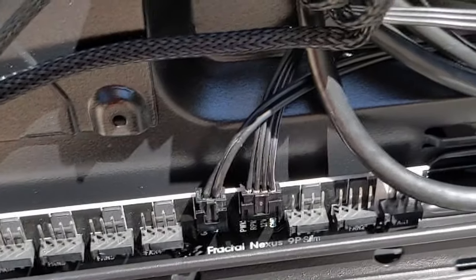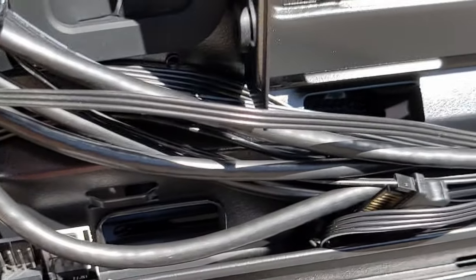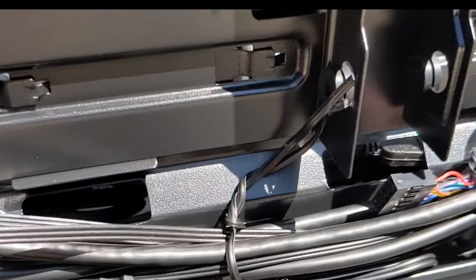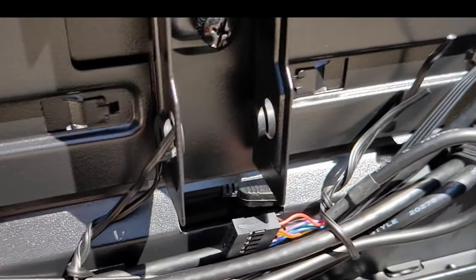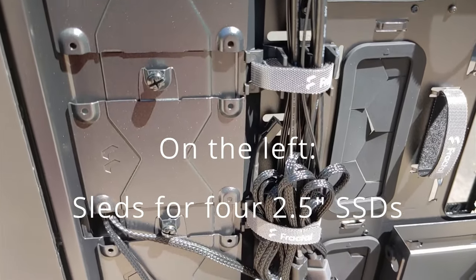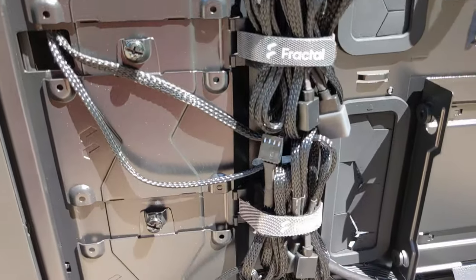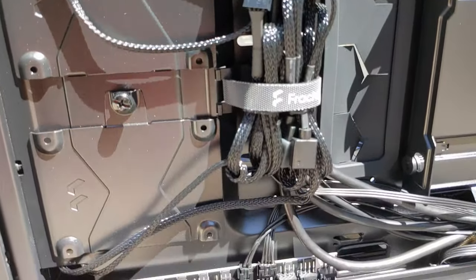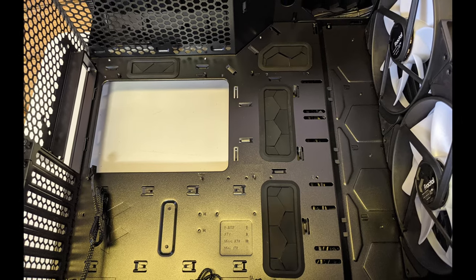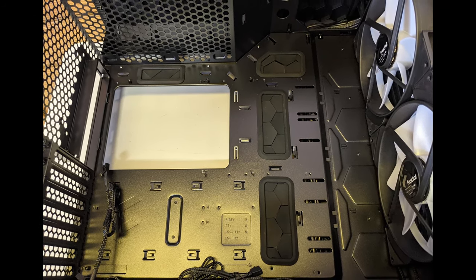I took the fan hub out and sent it in to get a replacement. Until then, I'll just plug the fans into the motherboard — and it'll probably stay that way anyway. You've got all the cables for the front panel, nicely tucked away. There looks to be good space to pass cables through grommets and to practice cable management. You'd also want to do a lot of that at the top of the case where the power supply is — nice big area there with grommets.